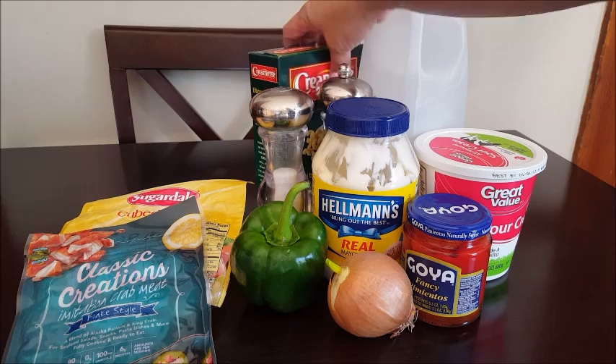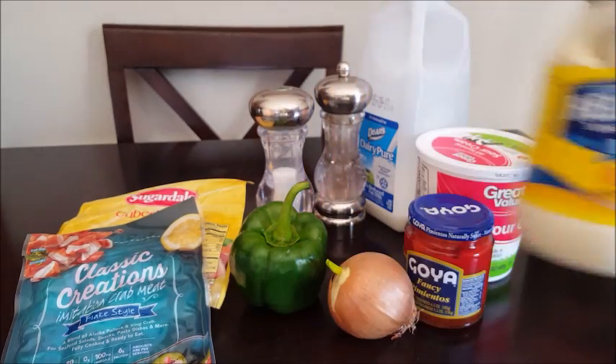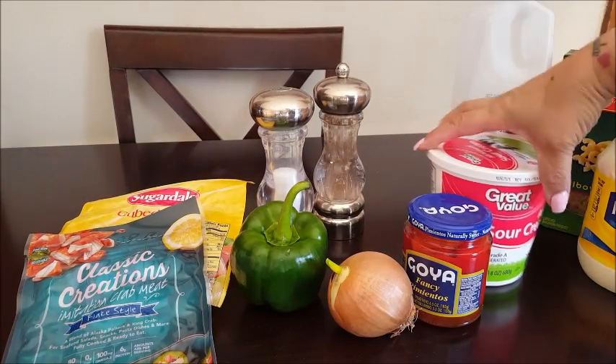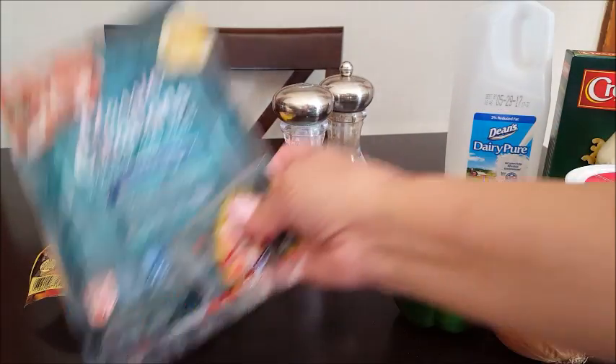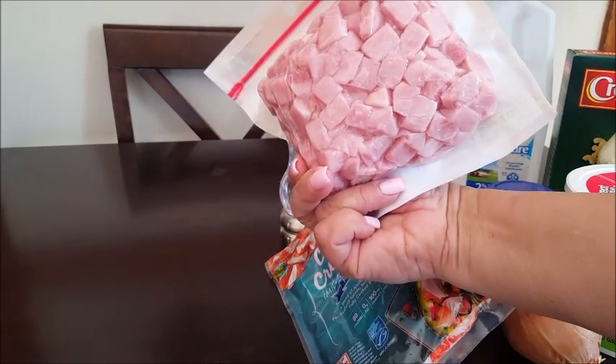Good morning everyone, it's me Evie. What I have for you today is two salads - kind of the same, kind of not. One's going to be with ham and the other with imitation crab meat. The ingredients are: one pound of elbow macaroni, mayonnaise, a little bit of milk, a little bit of sour cream, fancy pimentos (roasted red pimentos), onion, green pepper for crunch, salt, pepper, imitation crab meat, and cubed ham.